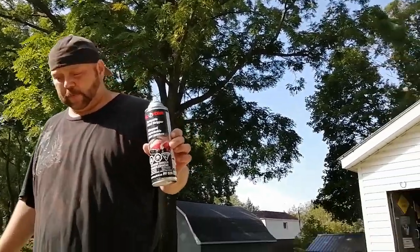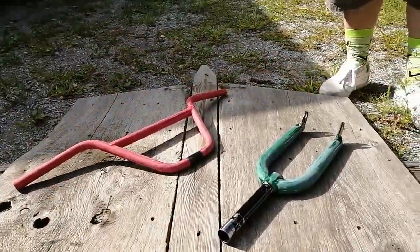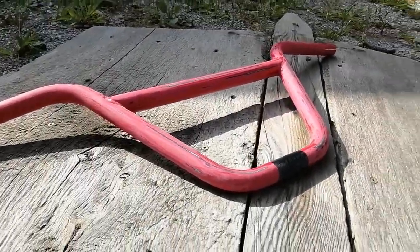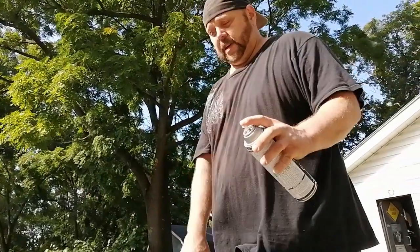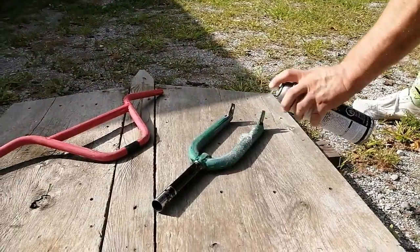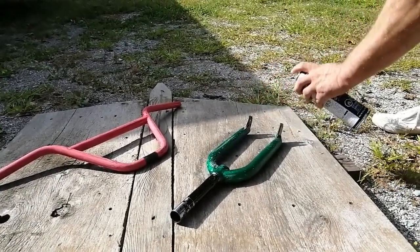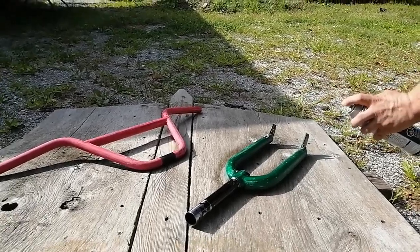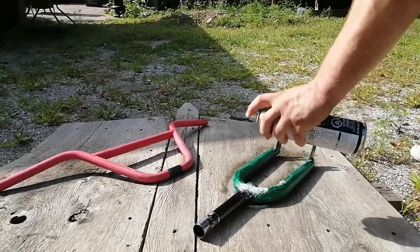So here we have our sprayable paint stripper. The guy at Car Quest assures us this will do the job. We've already prepped our forks and our bars - we've sanded them down a little bit to rough them up, make for an easier strip I hope. Now we spray them, leave them for about 20 minutes, and come back to see what we got. Oh, that looks promising, it looks like it's coming off!